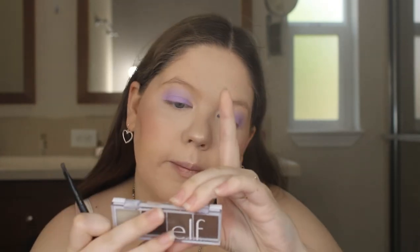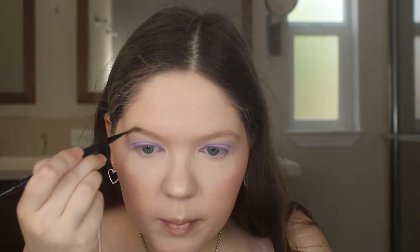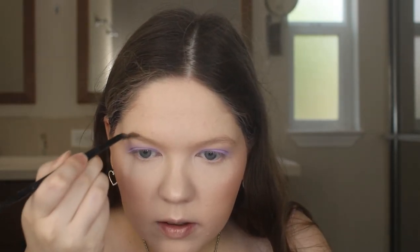For my brows I'm going to use the ELF Bite Size Brow Palette in Neutral Brown. I'm taking my ELF Eyebrow Duo Brush and just filling them in with the powder, then setting them with my Essence Make Me Brow Eyebrow Gel.